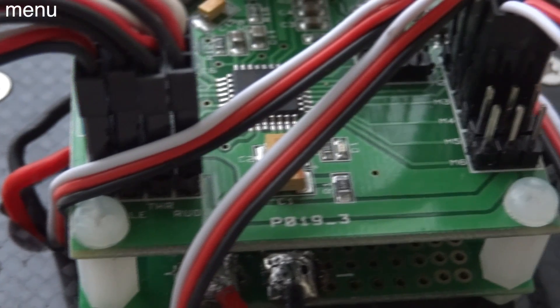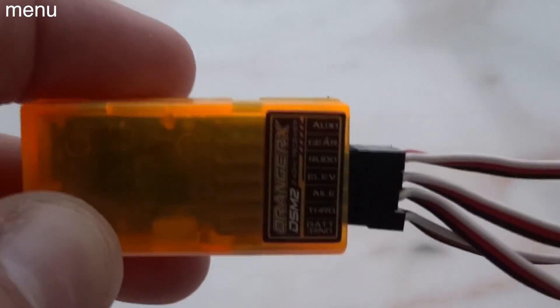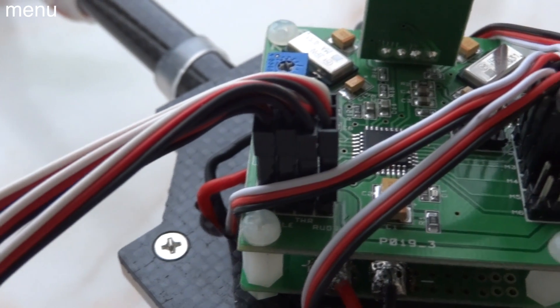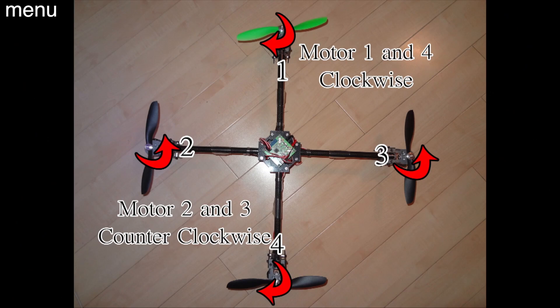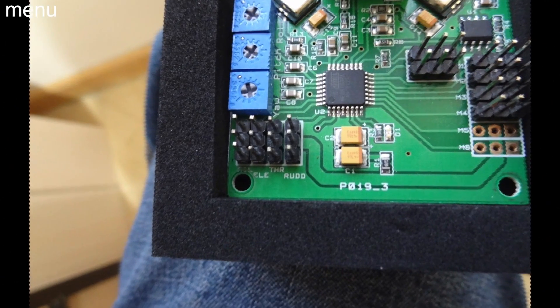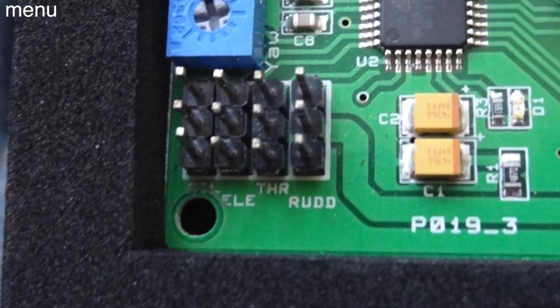Let's plug the speed control leads into the board. Polarity is essential. On the board, both the receiver leads and speed control leads always have the negative wire towards the outside edge of the board. Plugging your ESCs in — you've got one through four: forward, left, right, rear, just as discussed. The receiver leads are equally simple. It says right on the board: throttle, elevator, aileron, rudder. On your receiver it should say the same thing. All you need are male-to-male leads and you run them straight in.